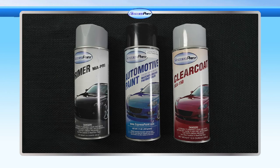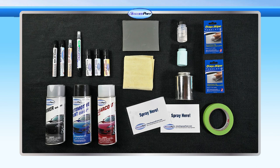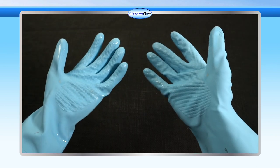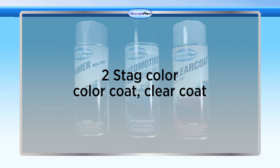Given that most of our colors are two-stage — color coat then clear coat — these instructions will help make the painting job a snap. With your surface prep and test panel both completed, let's paint. Remember to read all instructions on your paint and call Express Paint if you have any questions. Make sure you're working in a clean, well-ventilated area and wear latex gloves.